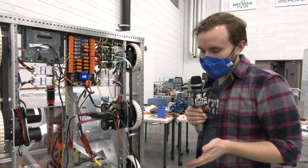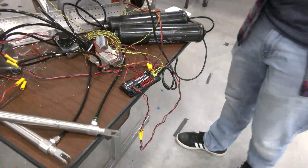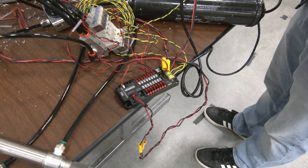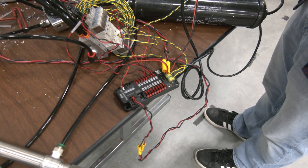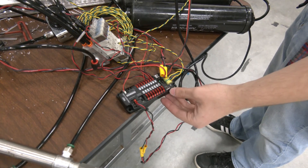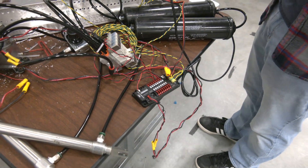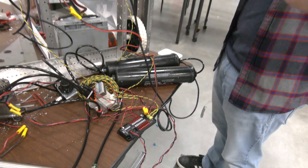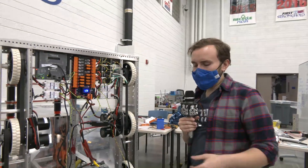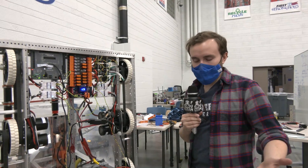The last new system from REV is the REV pneumatic hub. This replaces the old pneumatic control module and has a lot of the new features that people have come to know from REV's motor controllers. One very useful feature is a USB-C port. These USB-C ports are also on REV's Spark motor controllers and REV's power distribution hub, and they allow you to plug into an individual component using REV's software to check that your CAN connection is fine and that the firmware is okay.